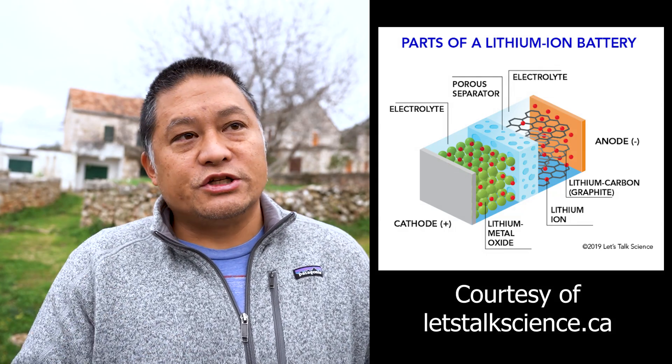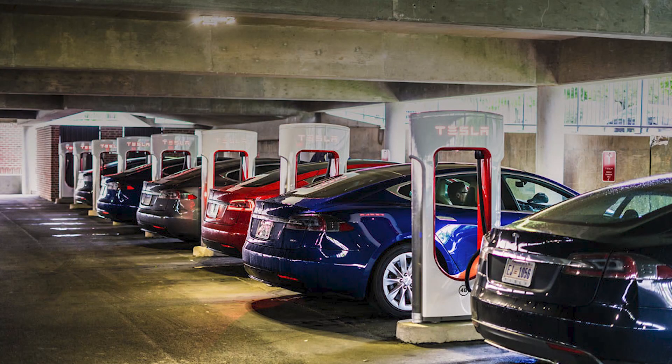Think about intercalation like a parking structure with a bunch of parking spaces. The cars coming in and out of the parking structure are lithium elements. They come in, there are spaces for them to park in, and when they leave they back out — but the parking space is now empty for another car to come in. That's what's happening between the cathode and the anode.